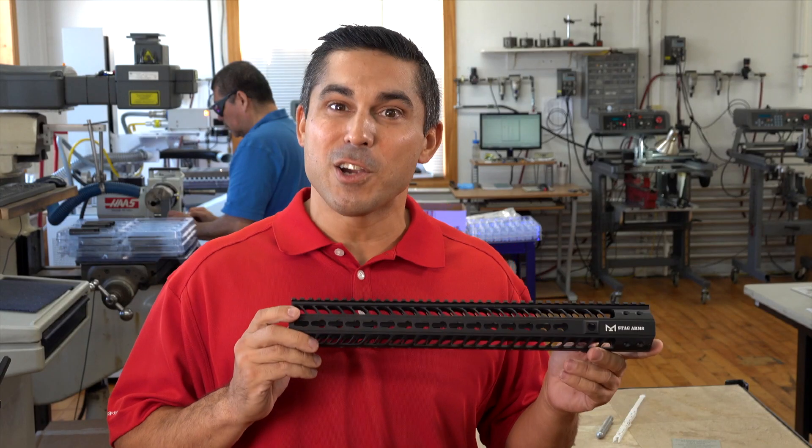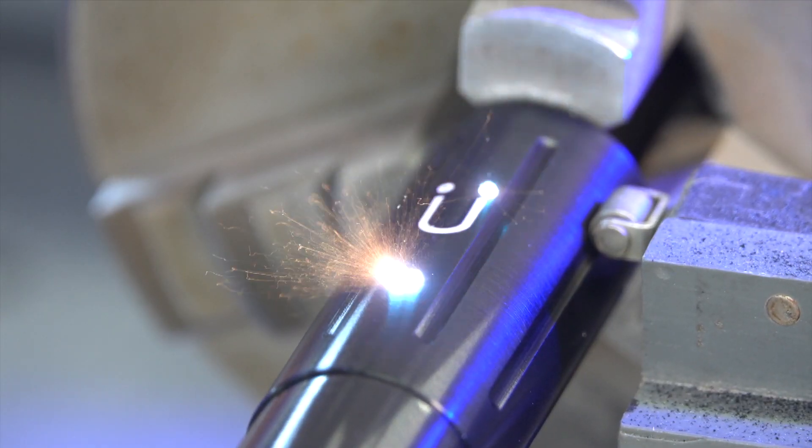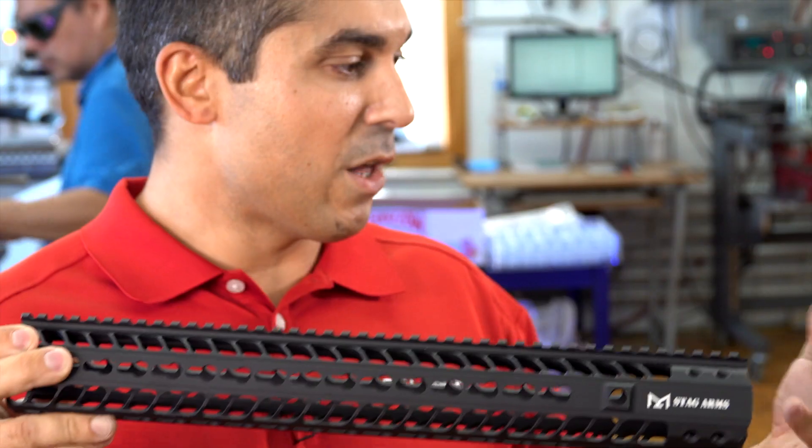This is an aluminum part that is hard coat anodized and then laser engraved to expose the substrate, creating a bright white mark.